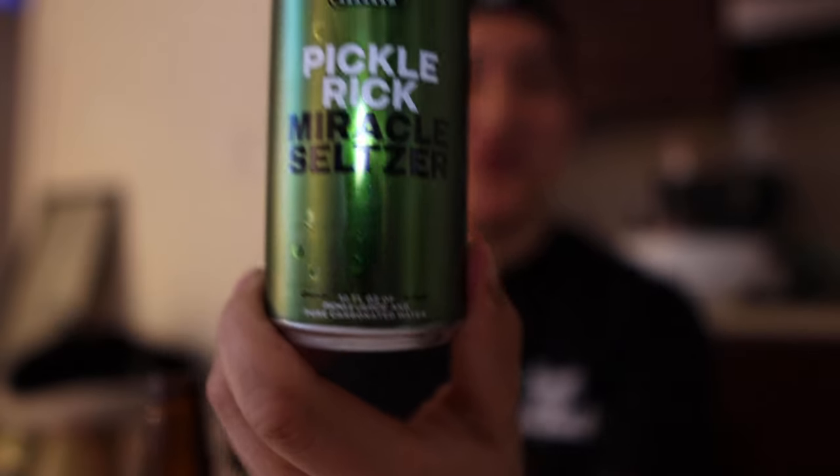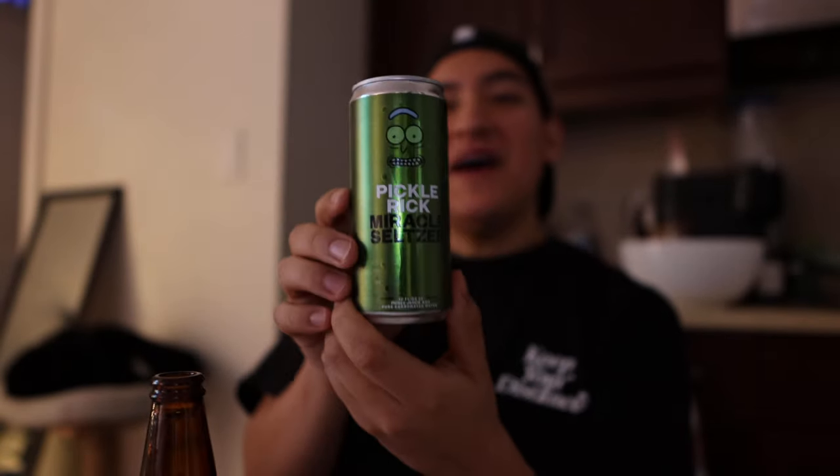What this is: pickle juice with carbonated water. I passed by this place — it's a place that sells chicken — and as soon as I saw this, they had a promotion for it. I thought, okay, maybe it's just a Pickle Rick shaped seltzer water, and I'm going to get it just because it's kind of cool. But then it literally is pickle juice and pure carbonated water.